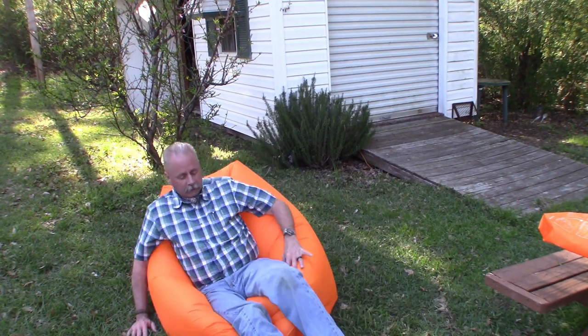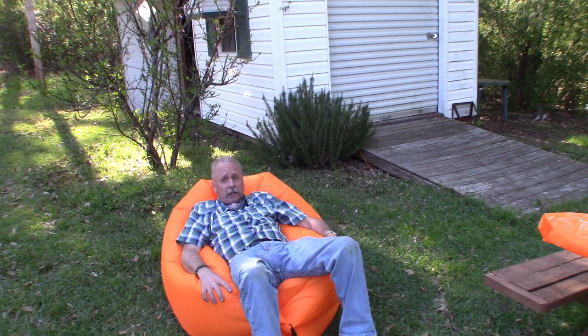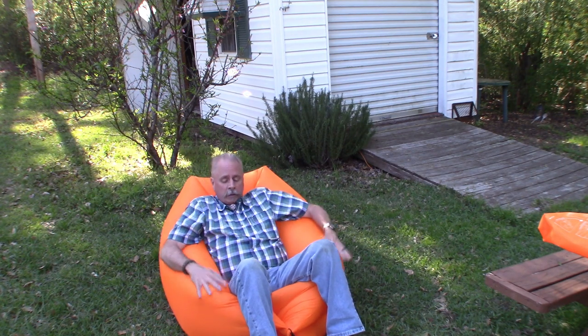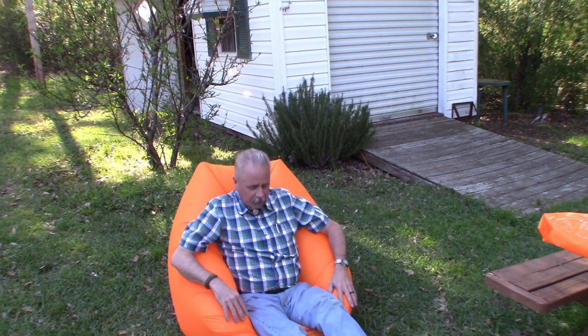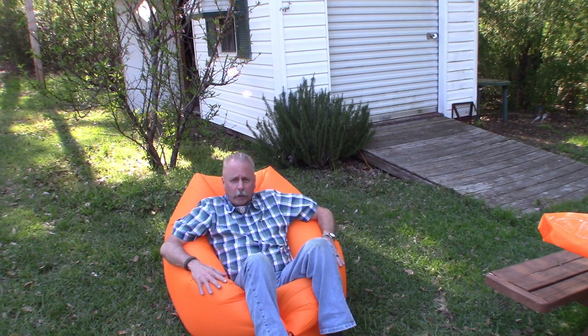Whoa. Well, I guess it is a chair. It's like a lounge chair — you can lay back in it. It's holding up pretty good. It does get you off the ground. You can't really sit up straight... well, I guess you can sit up straight in it, but your feet are on the ground. I suppose I could somehow try to get more air in it, but this is the first time I've ever done this.